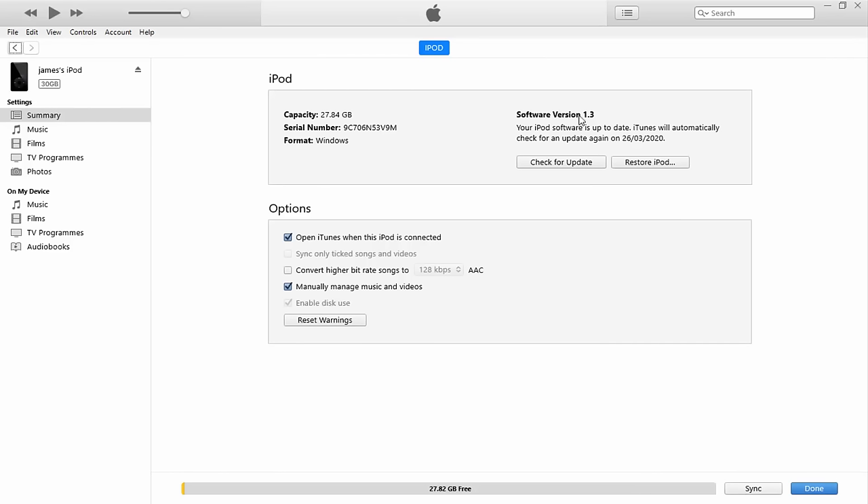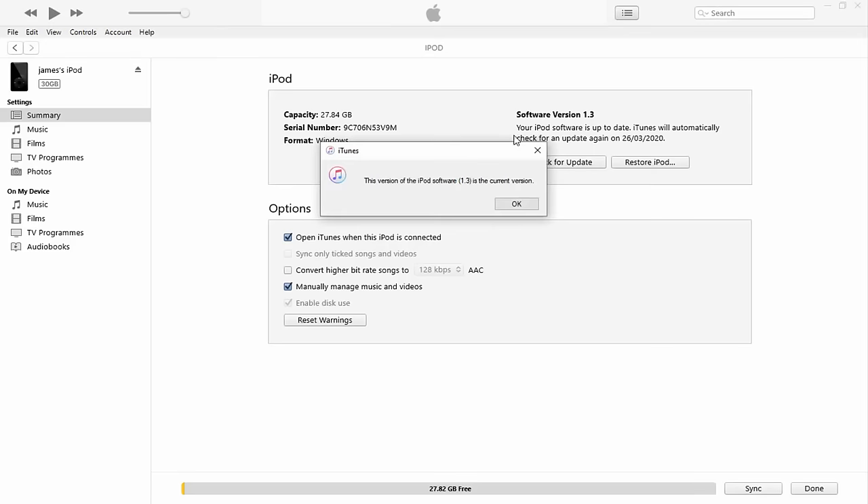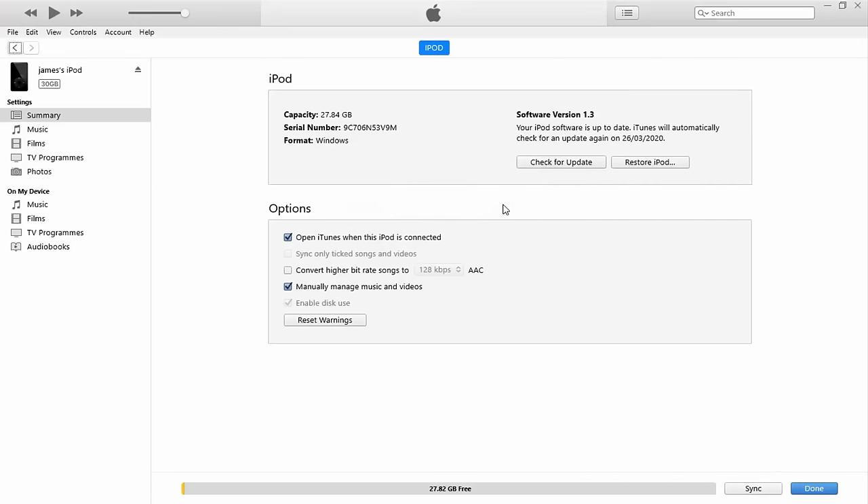Make sure your iPod is up to date before installing Rockbox. If you don't have iTunes there will be a link to it in the description, but there's a very high chance everyone watching has iTunes installed. Make sure to check for update — it should be up to date anyway — and if you want to restore it, now is the perfect time before we actually install Rockbox.